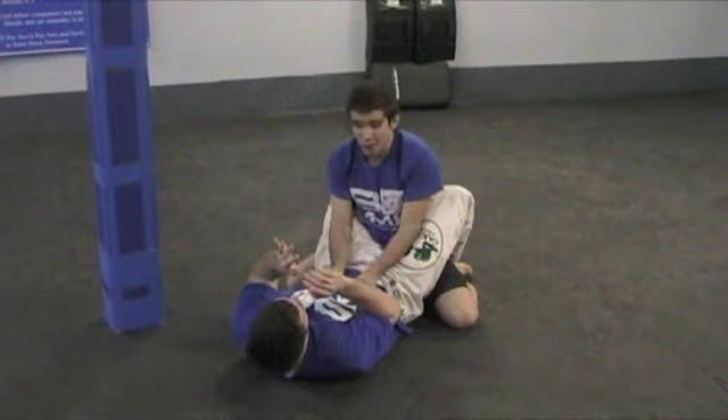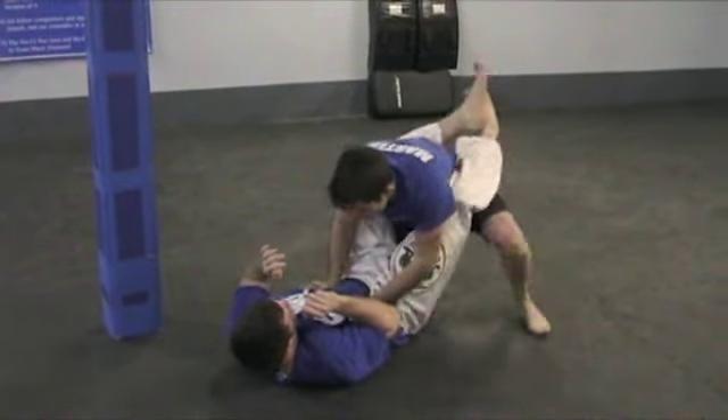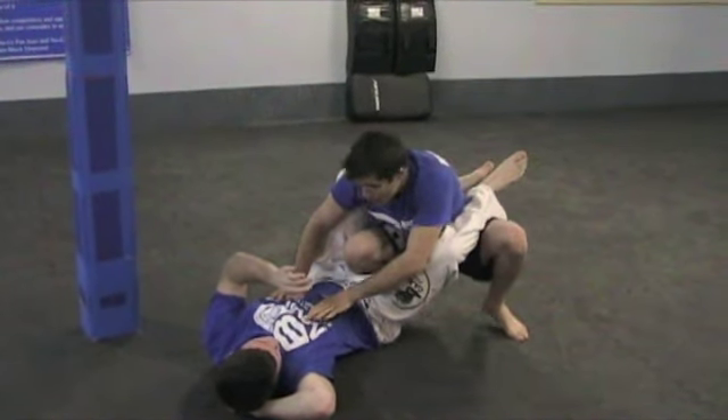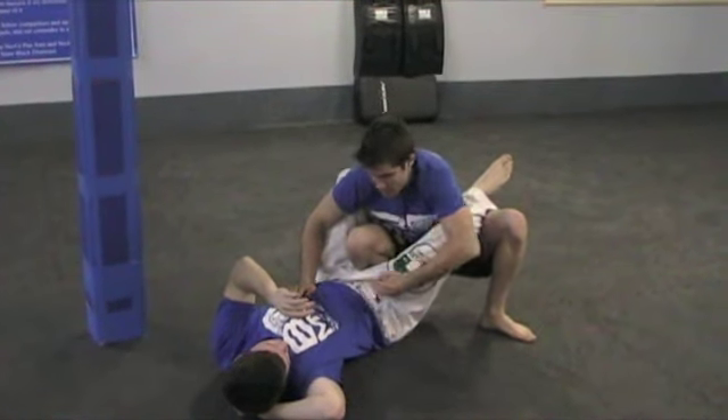So what am I going to do? From here I've got some easy leg lock setups. First and foremost, I'm going to bring one of my knees up through the middle, like so — my knee is coming up between his legs. What I'm going to do now is take my left foot and bring it right on the crease between his thigh and his hip here.